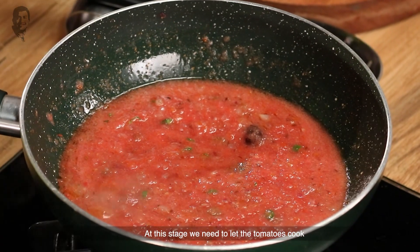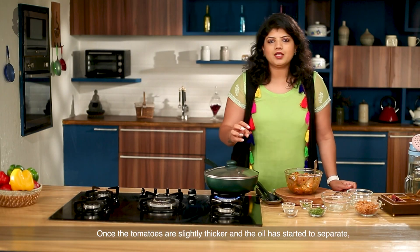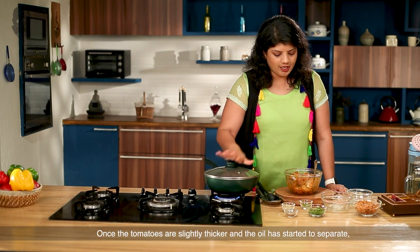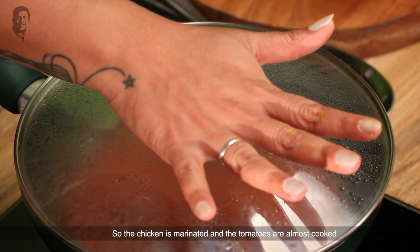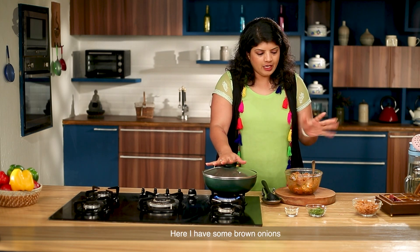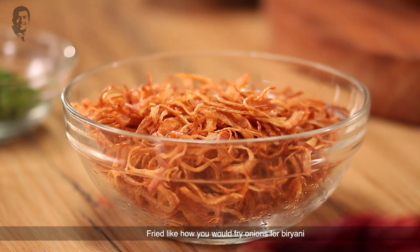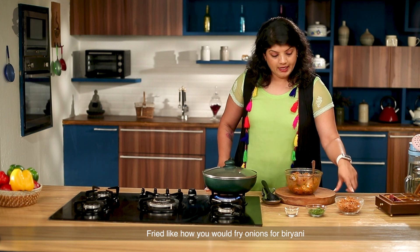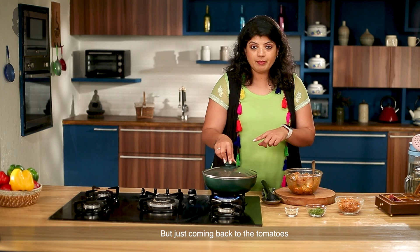At this stage we need to let the tomatoes cook until they become thick and pulpy. That is when we will add the chicken. I also have brown onions here — we fried the piaz for biryani and we will use those later, not right now. Just coming back to the tomatoes — they are looking lovely, nice and pulpy.